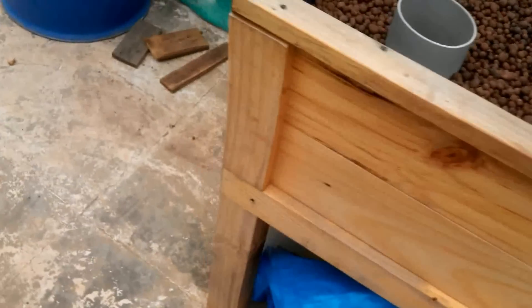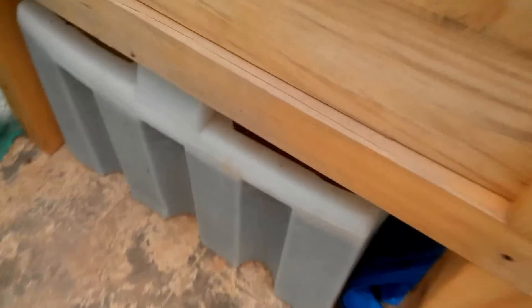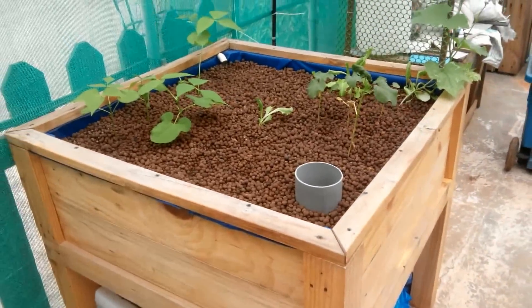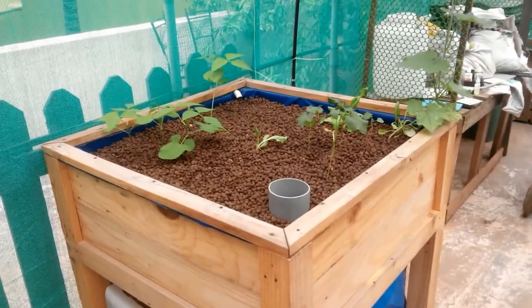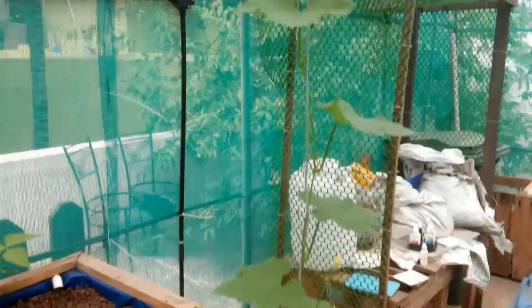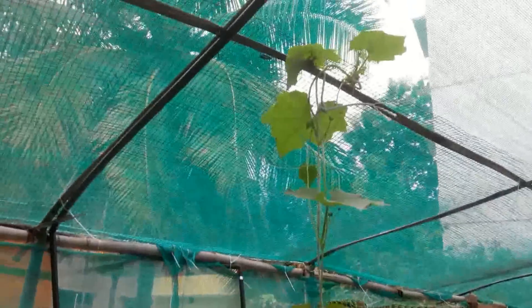After adding these, I've started to see that the fish are very happy and they're calm. Earlier they were on top looking for oxygen — you can see them there. I've already planted a fair amount of seeds and some of them have already started springing up. Here's a creeper that's going all the way up.